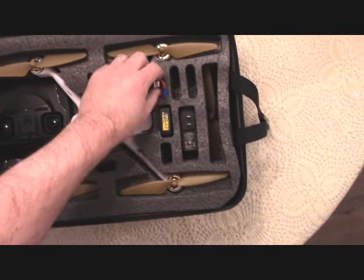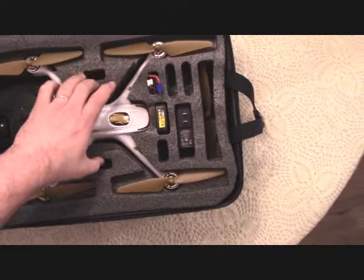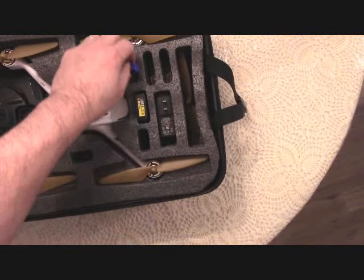You can put your spare battery or spare batteries in there. It looks like there's a bunch of spots for spare batteries.